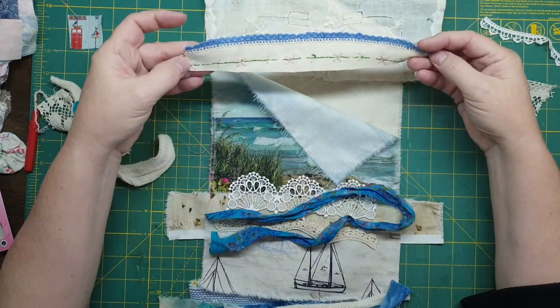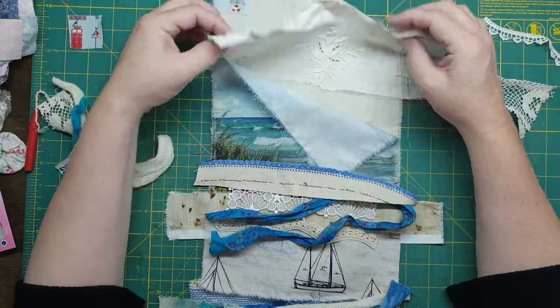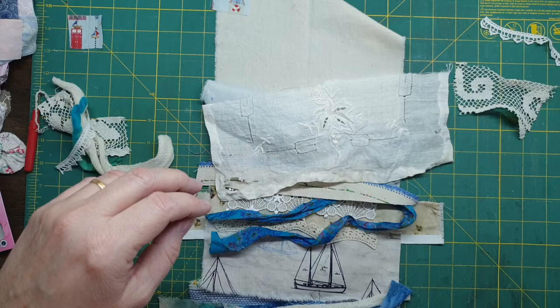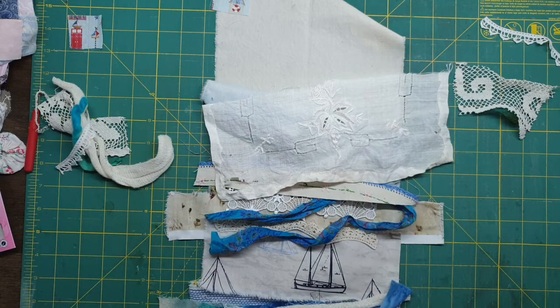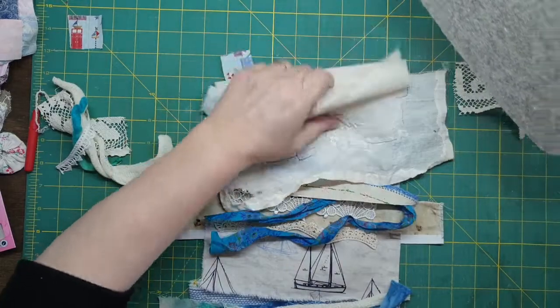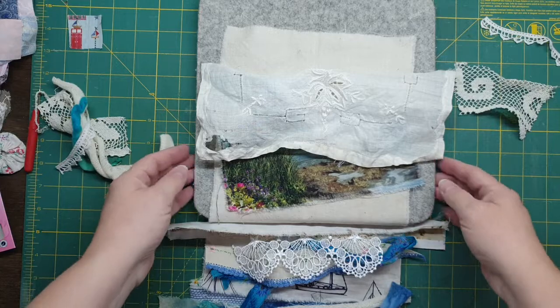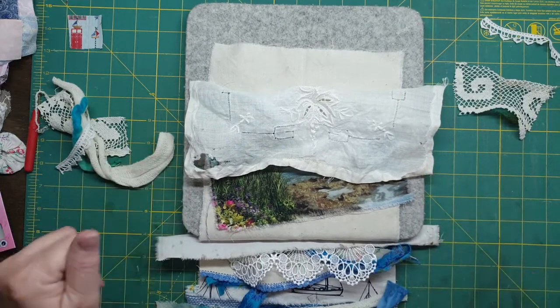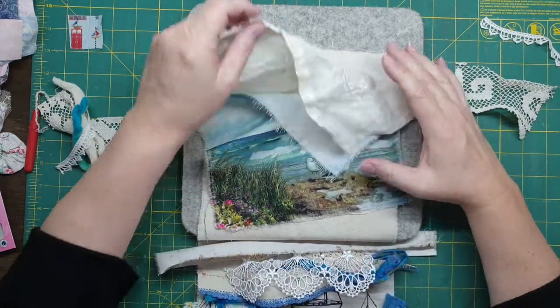This was from a doily - I used the other half, and I thought I like the blue. I might grab this and put it underneath, just so I know that I'm in camera. There we go - I'll start from there. Got all the bits and pieces.